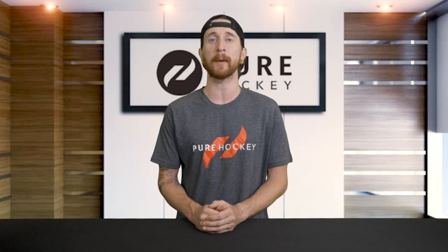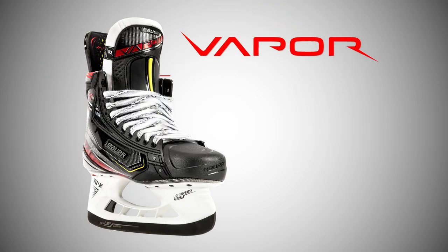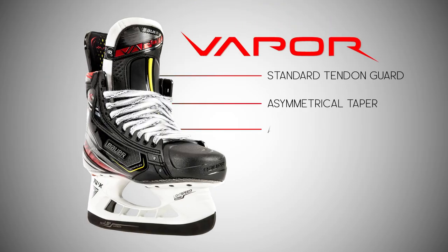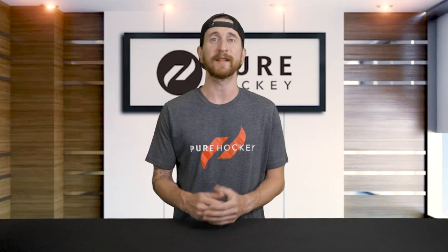Bauer has changed this now by letting the skater's game decipher which skate is best, so if you've always wanted to wear a Vapor skate, you should be able to fit in one now. Bauer continues to build the Vapor line for the player looking for great structural support, fast starts, stops, quick turns, and unpredictable movements — making the Vapor line Bauer's quick and agile skate option.